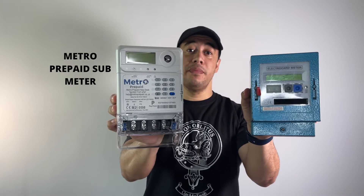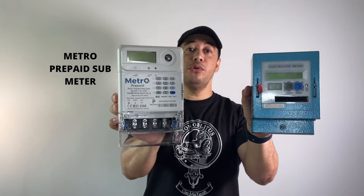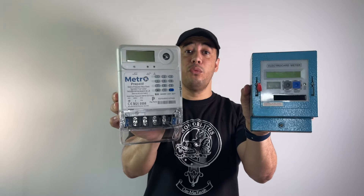Hi and welcome, my name is Gershwin. In this video we're going to look at the differences between a regular old card meter and the Metro Prepaid sub meter, and let's see what are the pros and cons of using them and which meter would you choose as the landlord.